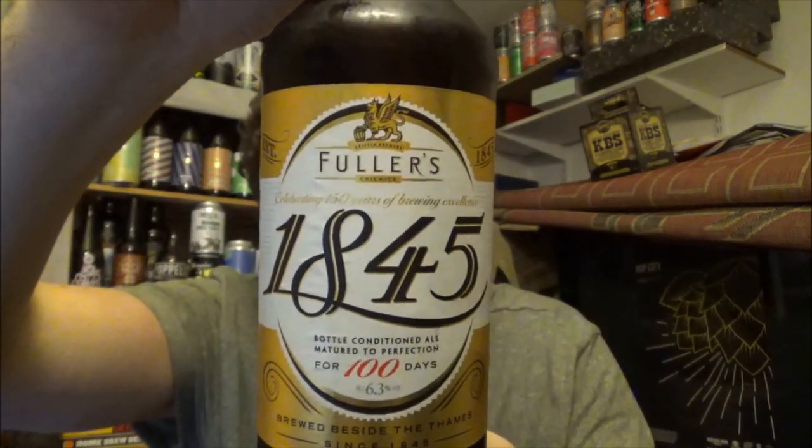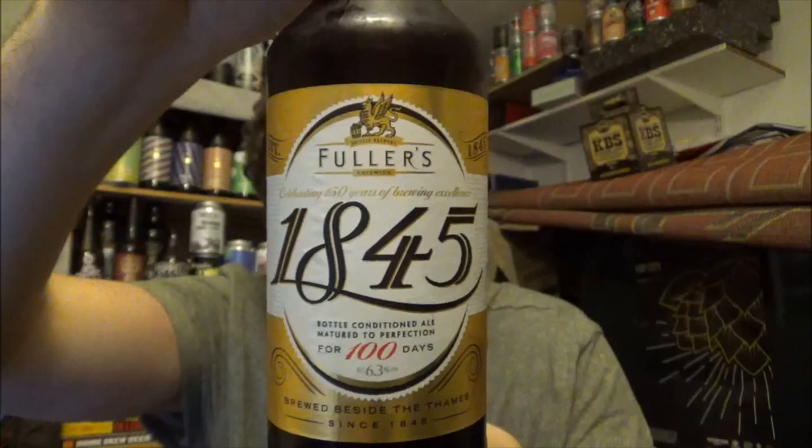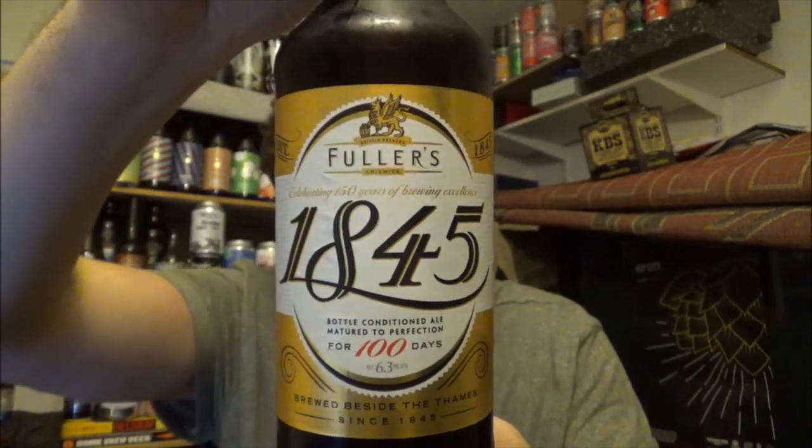Fuller's is the main one here. As you can see, this is the 1845 — an English strong ale coming in at 6.3% ABV. This is a 500ml bottle and you can get it in quite a few of the main supermarkets in the UK.